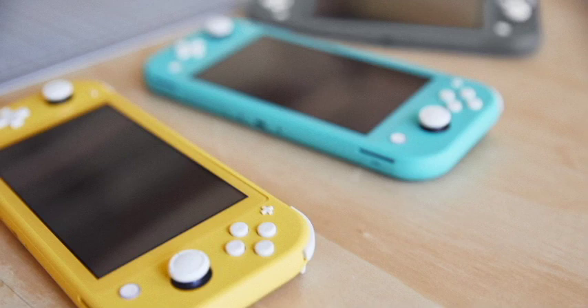The Nintendo Switch Lite is basically a device for gamers on the go. The pros of this device are that it's cheap, it's colorful, it's compact, and it's lightweight.